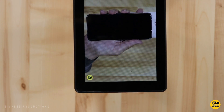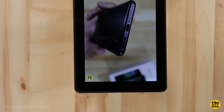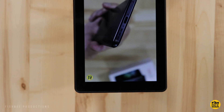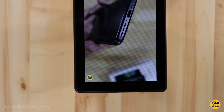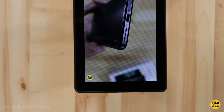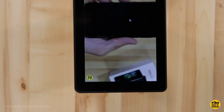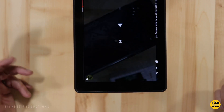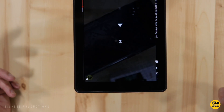Let me give you a quick sample of what the speakers sound like. Even though there are two speakers on this, to me they seem really quiet.